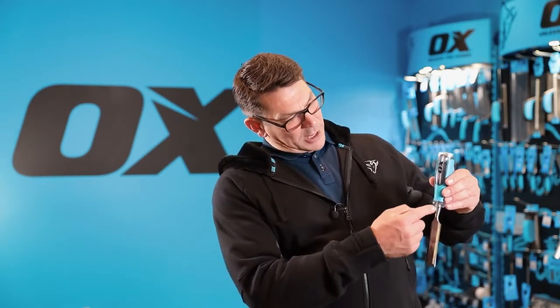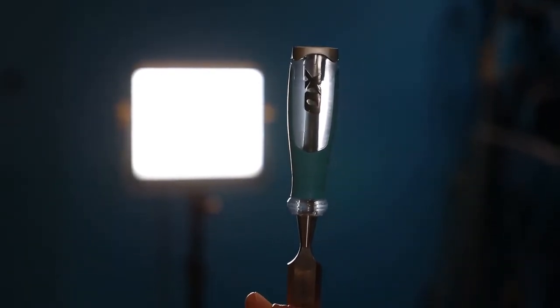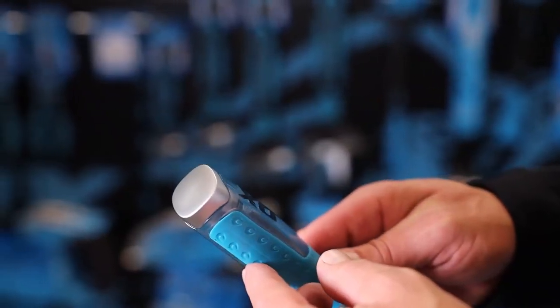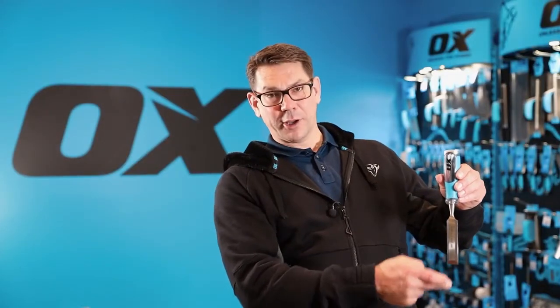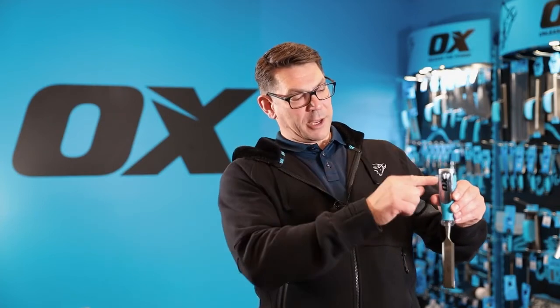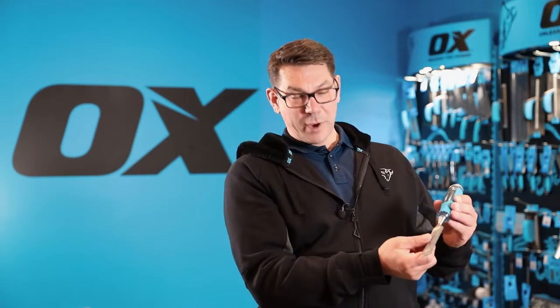The blade goes right the way up through this acetate handle — it's clear so you can actually see the blade there — connecting with this very wide striking cap. When you hit the striking cap, the pressure of the strike goes right the way through and connects and cuts your timber. The wide striking cap enables you to hit it from any angle that you want, depending on where you're working.